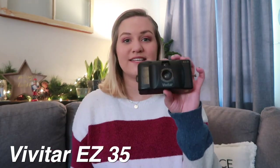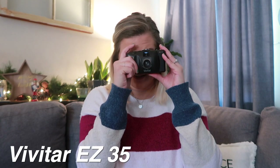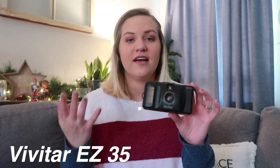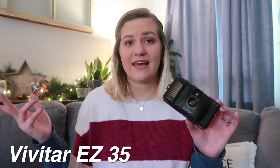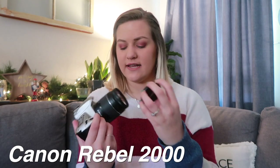I got that one for 99 cents from Goodwill. Next is a Vivitar Easy 35, and this one actually has film in it, so I'm going to take a picture of you filming and I can't wait to develop this film. This is one that I actually use — just a 35 millimeter film camera. I think it's from like the late 90s and it's in good shape. I got it for five dollars from a vintage store.